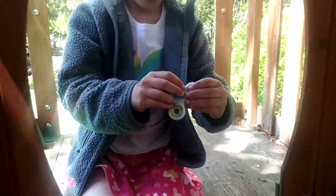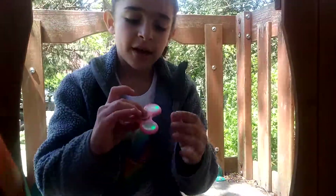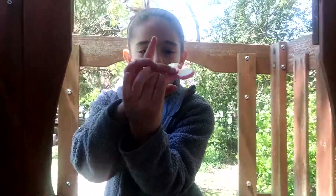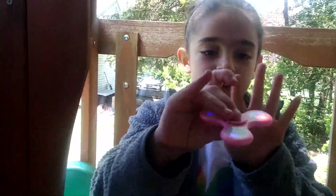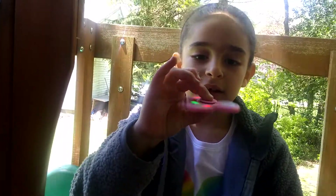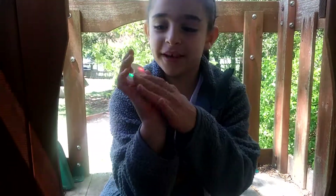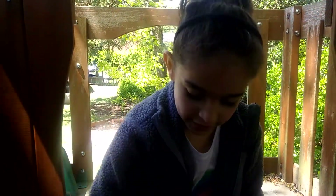How fidget spinners work. I'm going to do this one just because it's a little better. How you use it is you put your middle finger on the top and then your thumb on the bottom, and then you just spin it and try to let go. And here are the fidget spinners — the pink one and the white one.